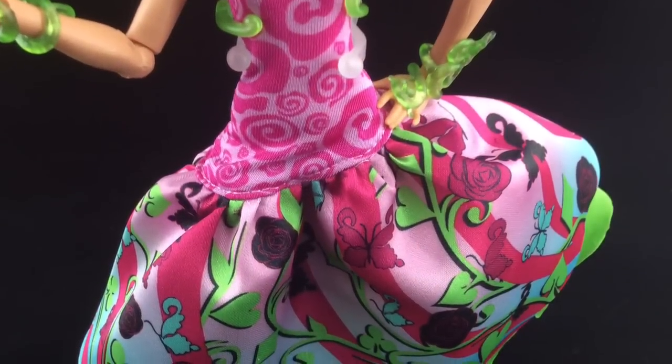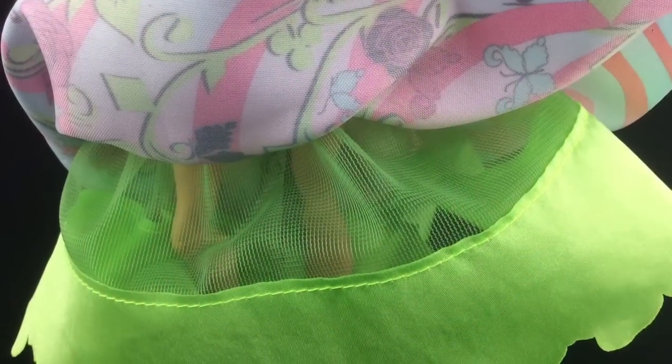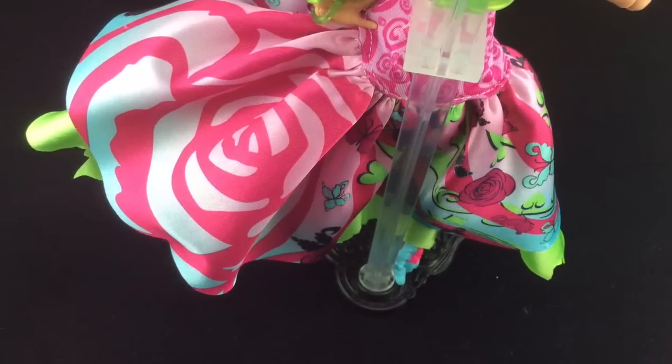There's the most beautiful dress which has a two-layered skirt. At the back of the dress the pattern is a bit plainer.